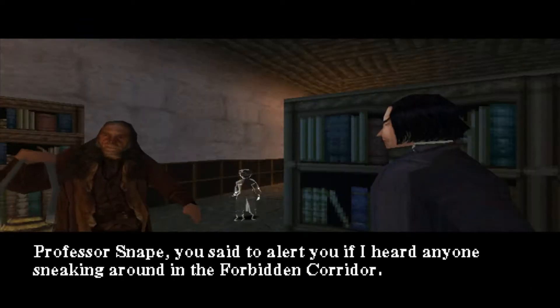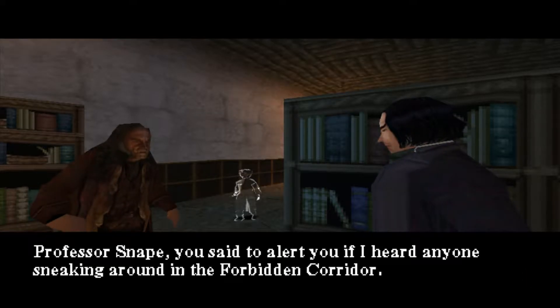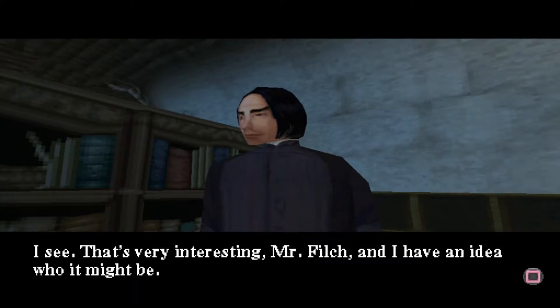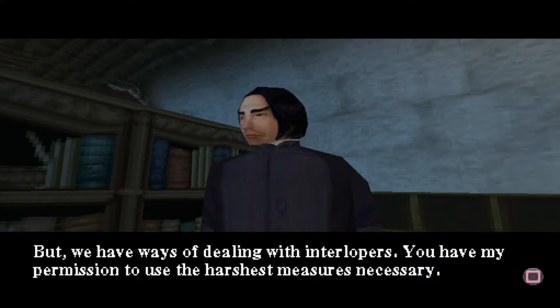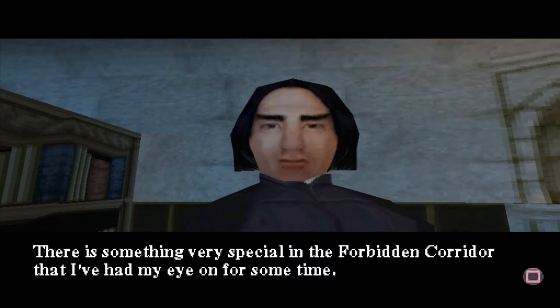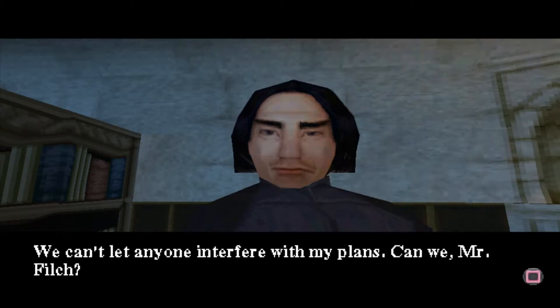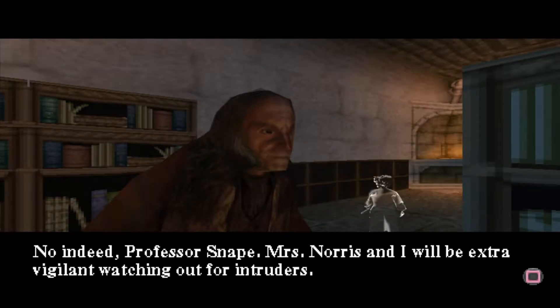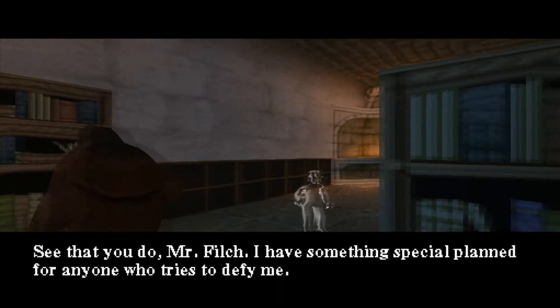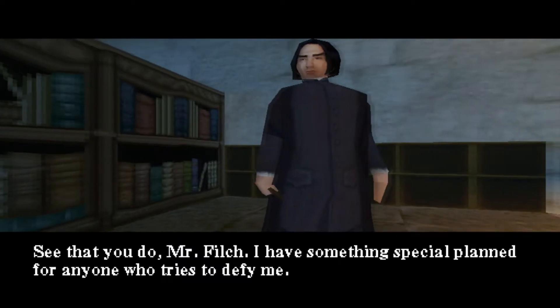Yes, Mr. Filch — what is it? Ah, Professor Snape. You said to alert you if I heard anyone sneaking around in the Forbidden Corridor. Well, Mrs. Norris and I suspect that one of the students may be trying to sneak past us. I see. That's very interesting, Mr. Filch. And I have an idea who it might be. But we have ways of dealing with interlopers. You have my permission to use the harshest measures necessary. There is something very special in the Forbidden Corridor that I've had my eye on for some time. We can't let anyone interfere with my plans. Can we, Mr. Filch? No, indeed, Professor Snape. Mrs. Norris and I will be extra vigilant watching out for intruders. See that you do, Mr. Filch. I have something special planned for anyone who tries to defy me.